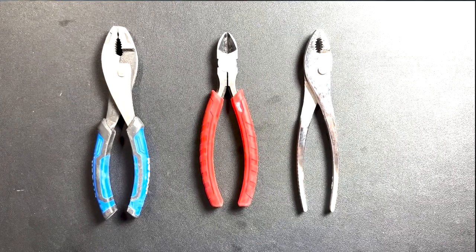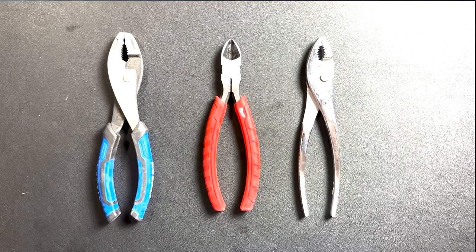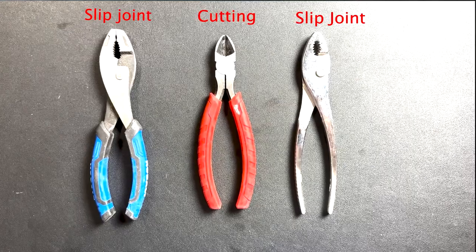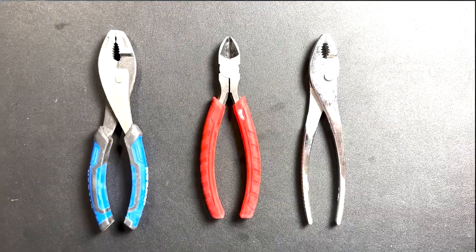Moving on, we have pliers. They come in various types, each designed for specific tasks. Pliers provide a secure grip and excellent leverage, making them indispensable for wire bending, cutting, and holding small objects securely. Or if you're on a camping trip, they can definitely hold your hot pot if you forgot your pot holders. When it comes to choosing any tool, I like to check reviews for the best options. If you're looking for good pliers, you're looking at Milwaukee, Bosch, or Irwin.